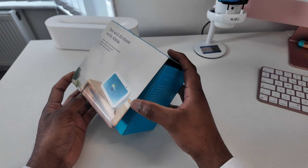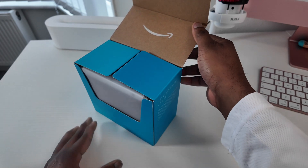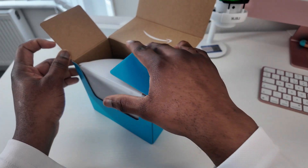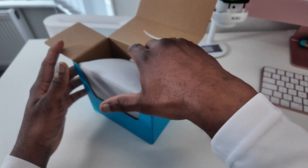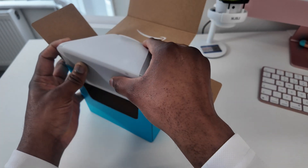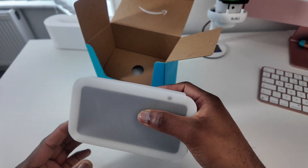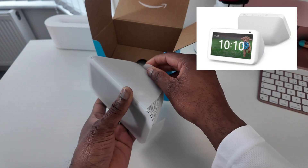Now we are going to open it to see the device itself. As you can see it's clearly presented at the front of the box — easy to remove the item. It also has a protective layer on the device to protect the screen, which is great right out of the box.